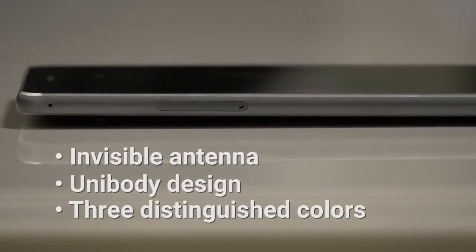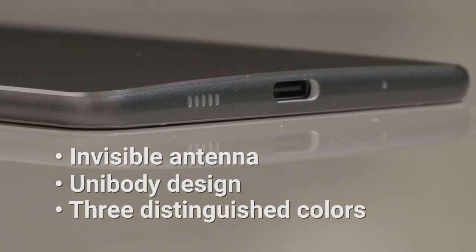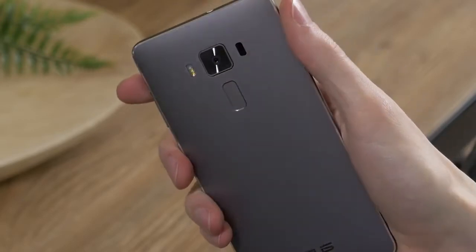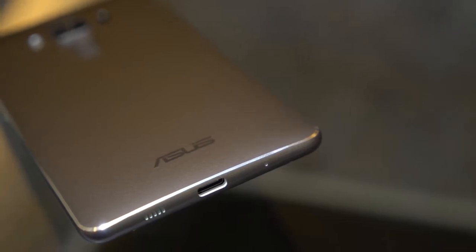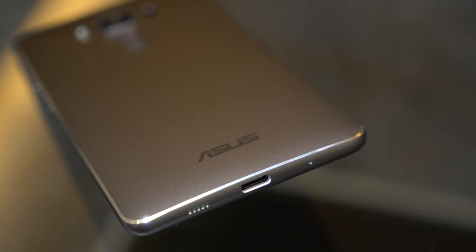At its thinnest, the Zenfone 3 Deluxe is a mere 4.2 millimeters. The curved rear provides full ergonomic support. The special exterior finish hides antenna lines altogether, creating a truly bold design. Overall, it's easy to appreciate the craftsmanship at play when you feel the smooth finish and strong construction of the Zenfone 3 Deluxe.